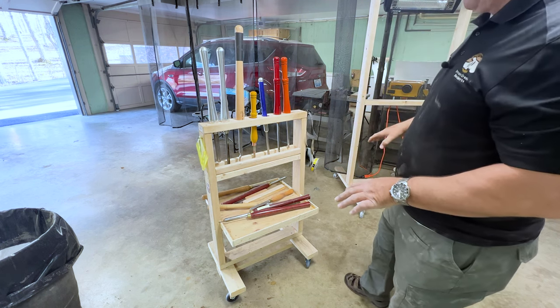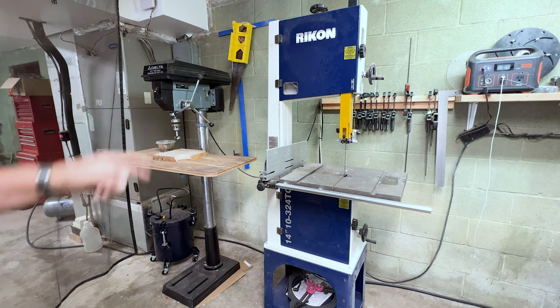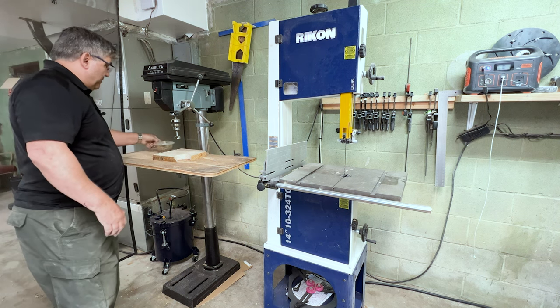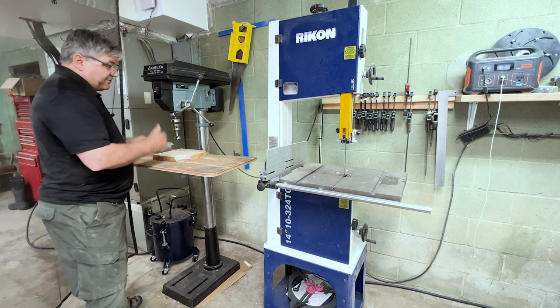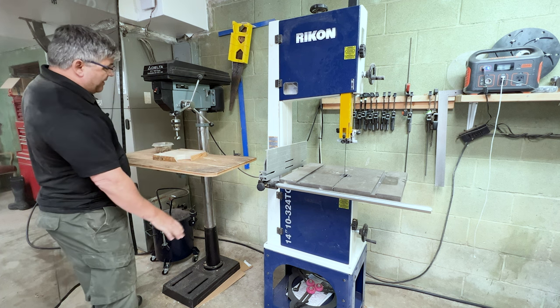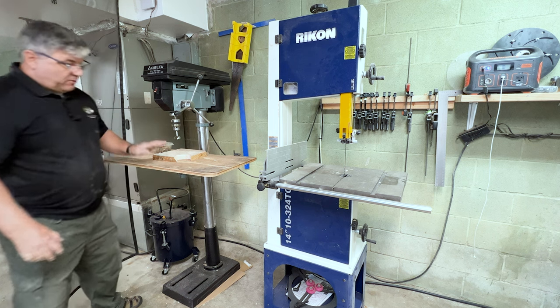These two tools get considerable use: my Rikon 14-inch band saw, model 10-324TG — I absolutely love it — and my Delta 16.5-inch drill press. The drill press lets me drill a 1.5-inch hole to place my maker's coins into the bottom of finished pieces. The previous drill press wasn't big enough for larger pieces, so this one with its adjustable height solves that problem.